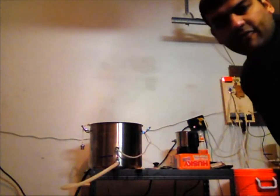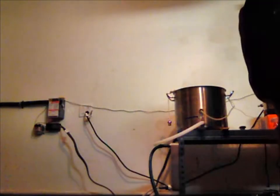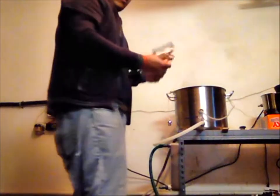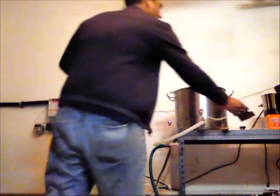I'll be back in another 15 minutes when I shut down the system. Okay, it's about one hour — this is the final hop addition. There are two more ounces of hops: these are Warrior hops, right here. Let's throw these bad boys in the bag.